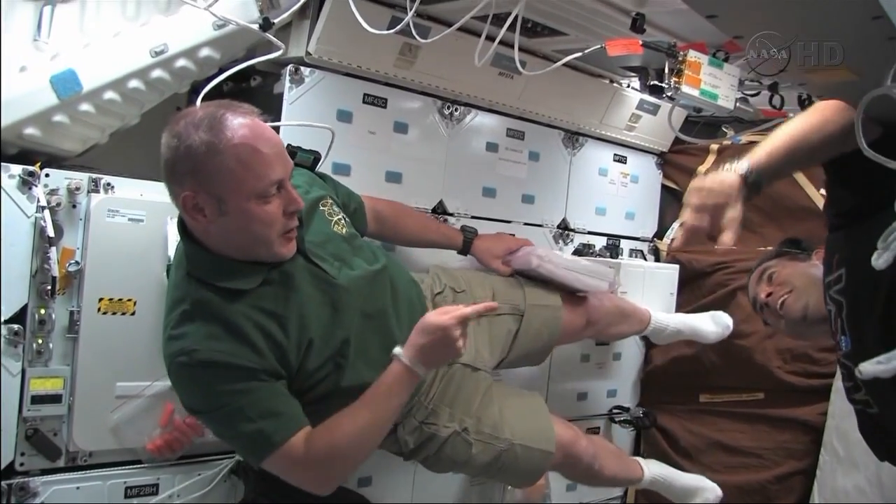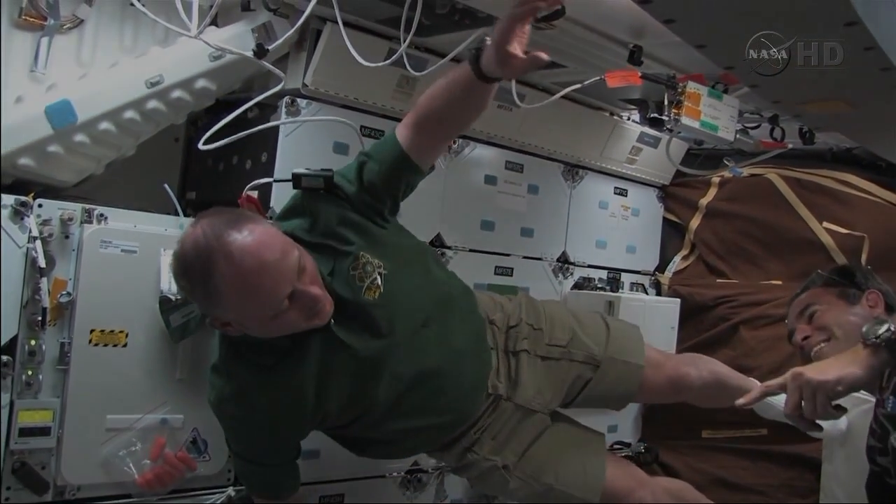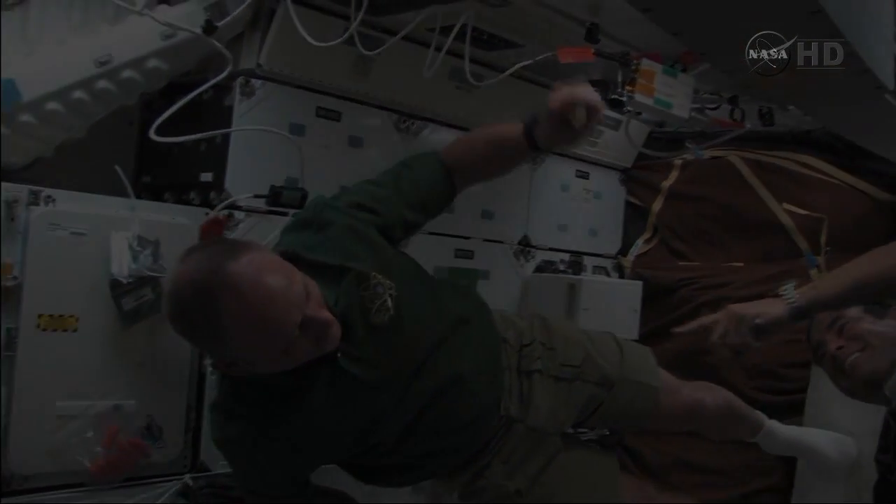You're upside down! Didn't I see you up here last time? You were upside down last time too — you're still upside down!